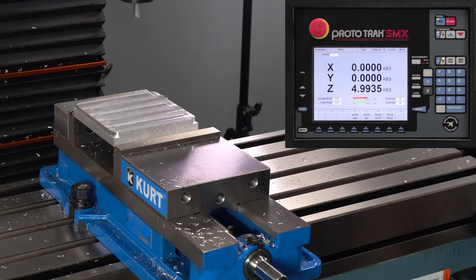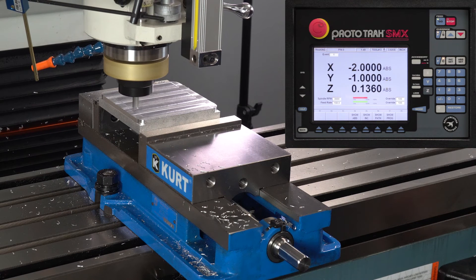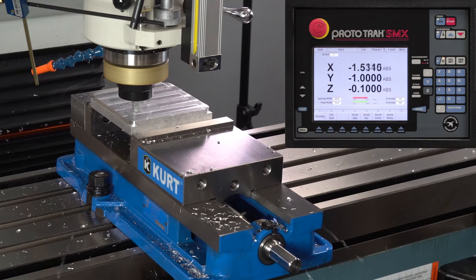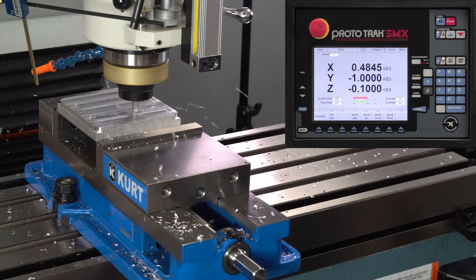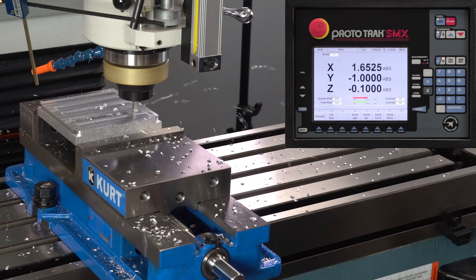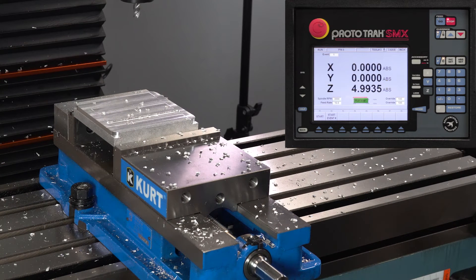I'm going to use tracking to make sure I'm in the right place. I like to stop just above the part and make sure the number I see there looks like what I've got here. It makes me feel a lot better and at this point I know I'm good, so I can hit the stop button, go to CNC run and hit go. There you go — you see how to do a standard slot with the same size cutter.